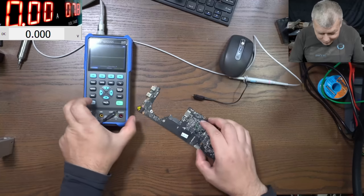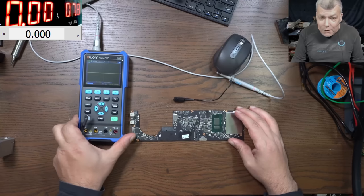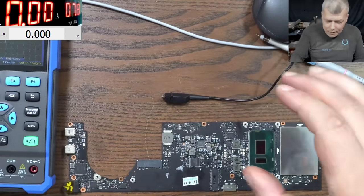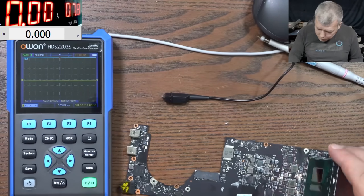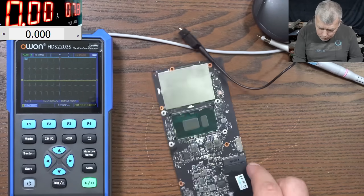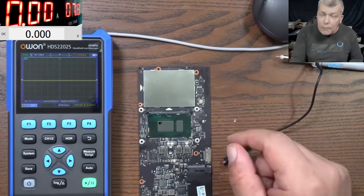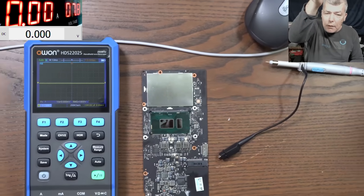Let's make a quick test. We have the board from yesterday's laptop. We have the oscilloscope — let me zoom in a little. The BIOS chip is here, you can see it.